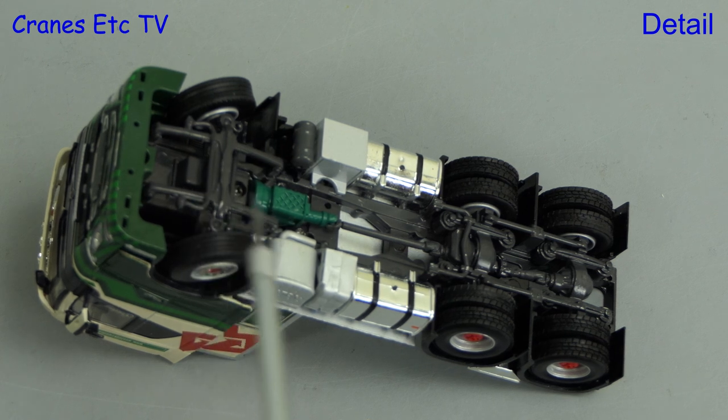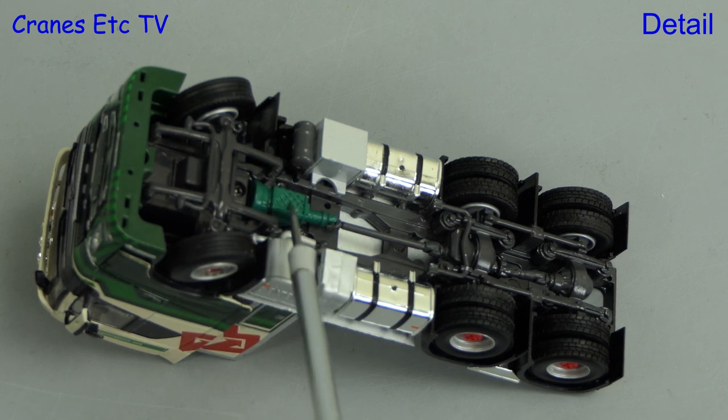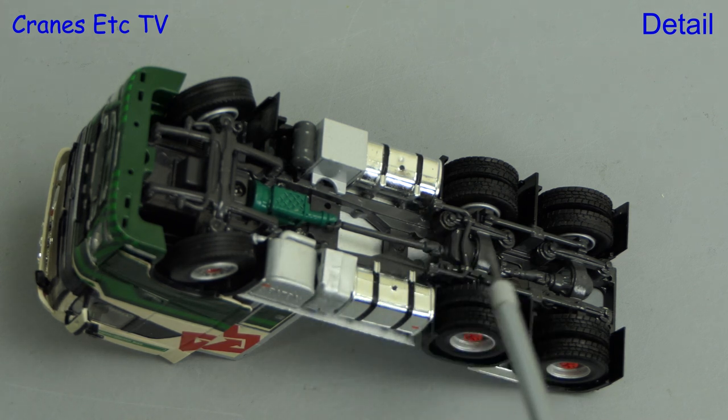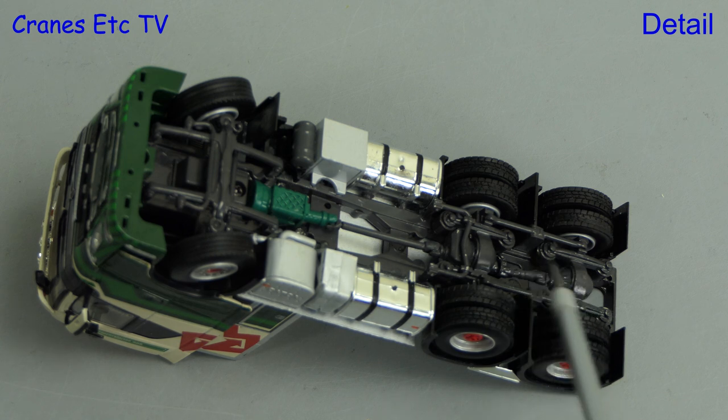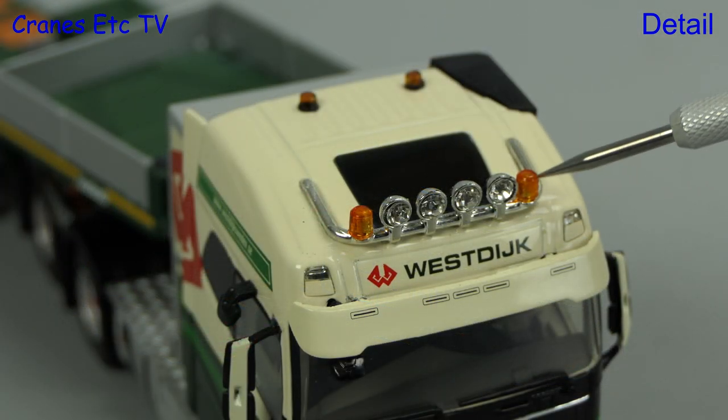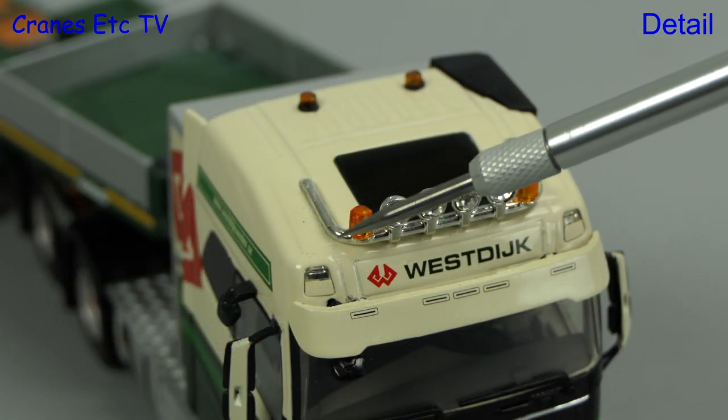We start straight in under the Volvo and as you would expect we have a detailed chassis by WSI. The gearbox is visible as are various tanks and the exhaust. Moving towards the back, the transmission and suspension are modelled and there are different tyres front and rear.